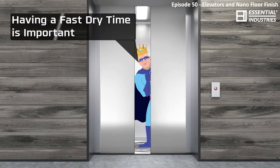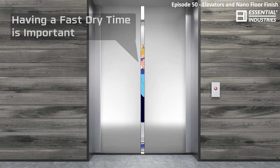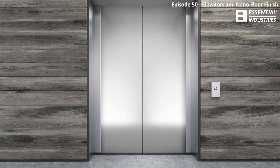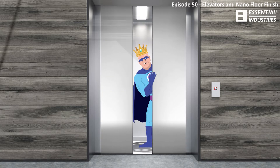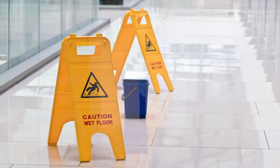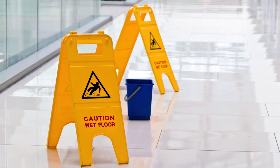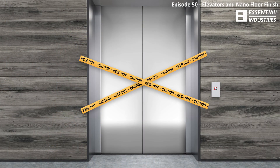Having a very fast dry time is especially helpful when refinishing floors in elevators. The main reason behind that is that the elevator isn't necessarily going to stay with you while you're redoing it. So instead of having to have someone on each floor trying to ward off people using the elevators that may have wet finish on the floor, you can keep an eye on it for 15 minutes. Of course you can put signs up or do not cross lines, but those are vastly ignored — we all know this.